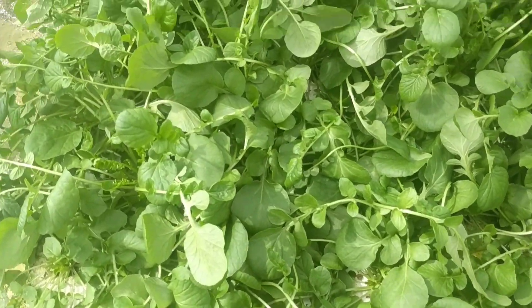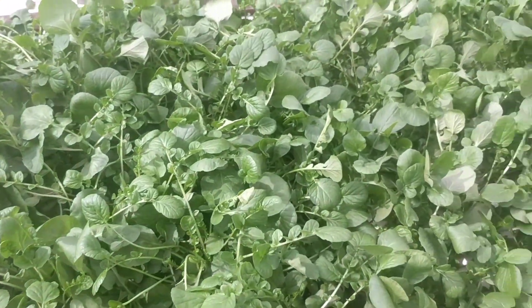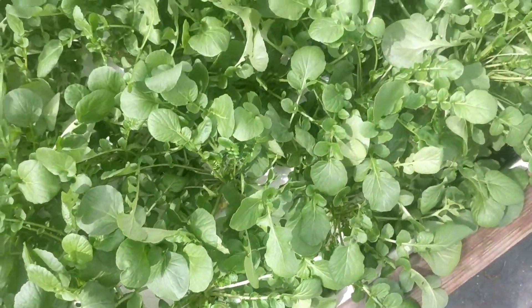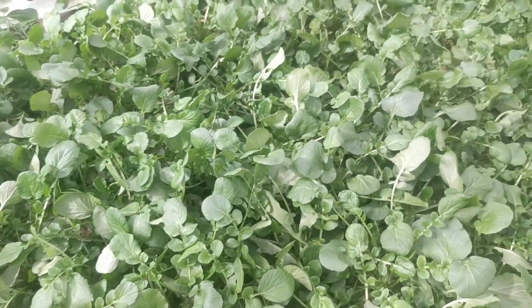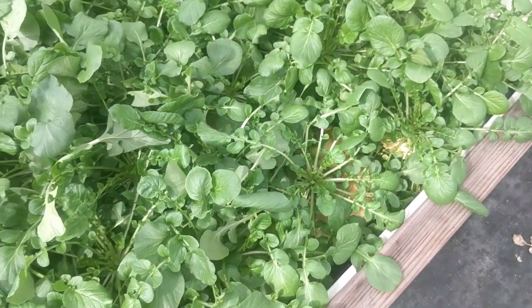So this is watercress and as you can see here, these plants are very old. It completely covers the entire bed. It's a spicy leafy green, very good on sandwiches, and it's almost impossible to kill in aquaponics. It just needs a little bit of moisture and it does great.